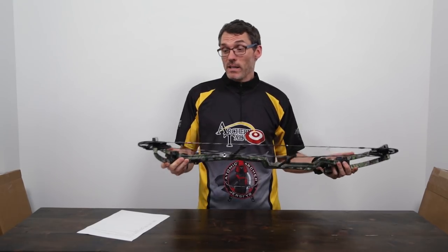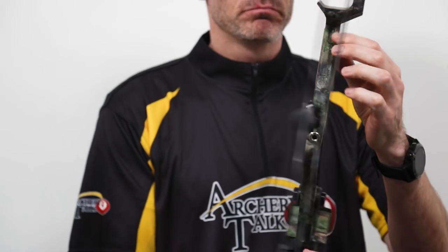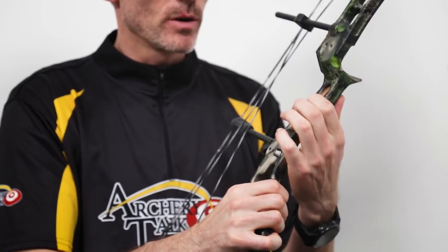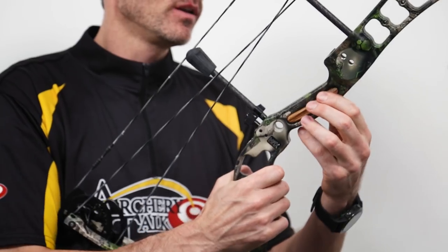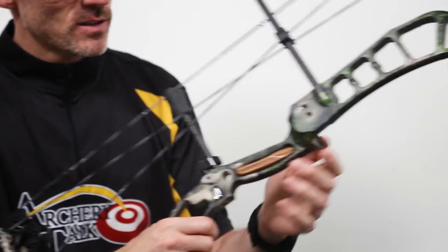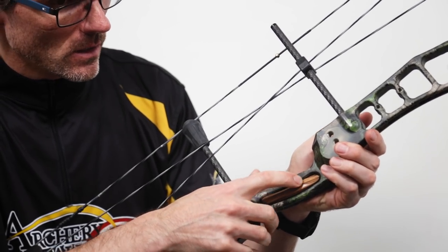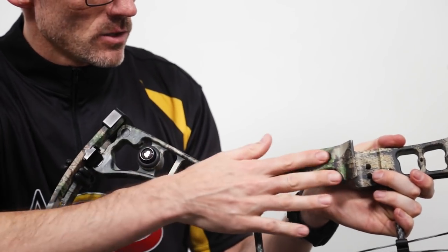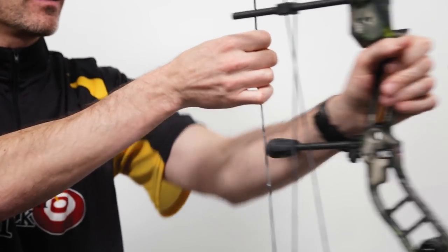I shot these briefly at the ATA show. I don't know a lot about them, but I like the grip a lot. It's very flat in the front, as you can see there, so it should fit my hand really nicely. They've got little wooden inlays. Martin makes a lot of traditional bows - wooden risered bows - so I'm guessing it's the same kind of thing they've got in there. Interestingly, the right side is kind of tapered in where the wooden inlay is on the grip, whereas on the left side it's just straight out. I'm not sure if that's by design - maybe to make a little room for your finger when you're holding it there.